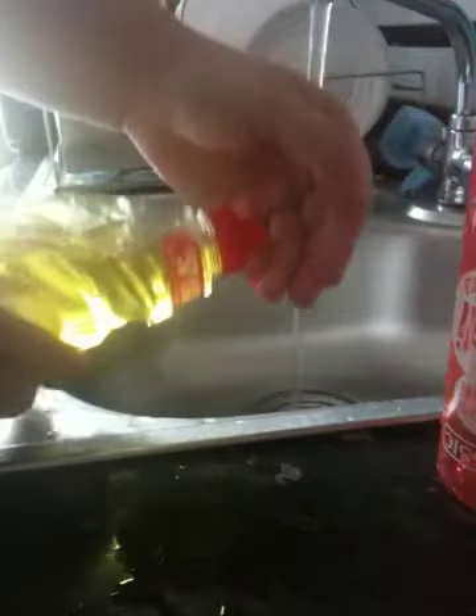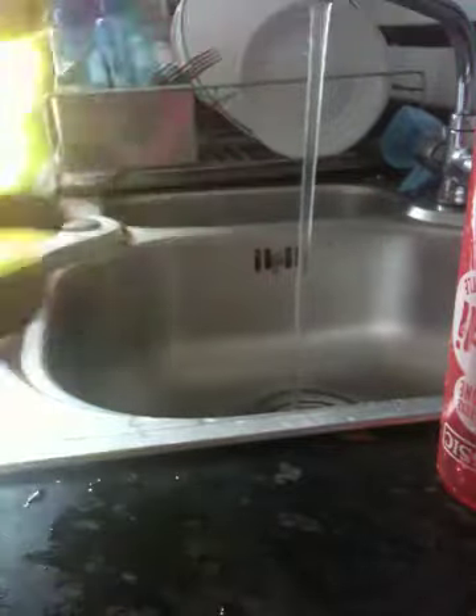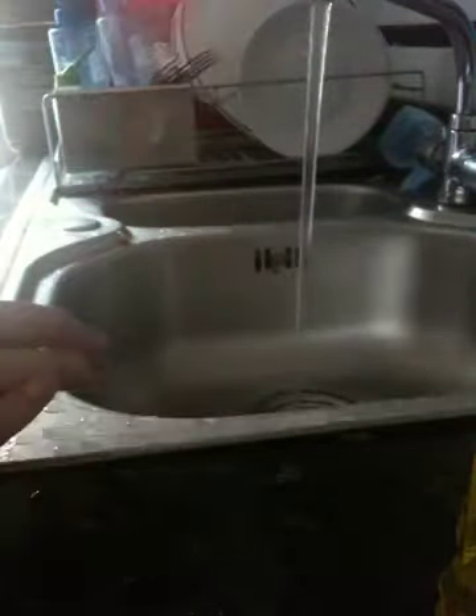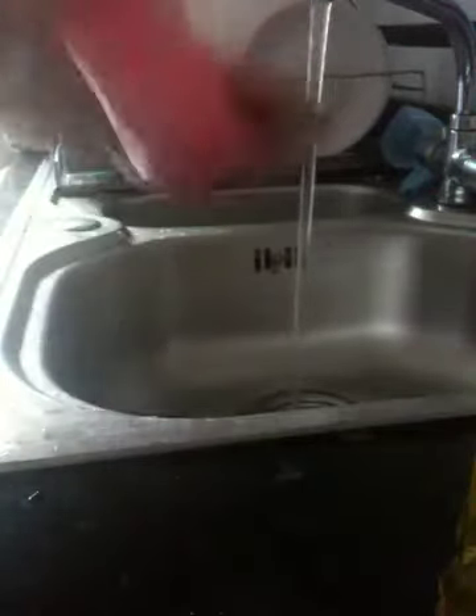Now it's squeaky clean, but I still want to make sure it's clean enough. So I put a tiny tiny drop of fairy liquid on one of my fingers - you can barely see it - and put that into the bottle, rinsing my finger over the top so the soapy water goes inside the bottle. As you can see, the top is all bubbles. All I do is give that a good shake. This takes the longest because you have to make sure you get every single bubble out.